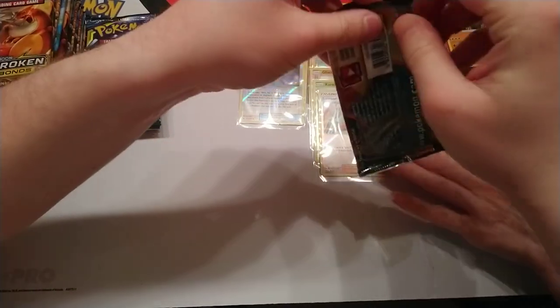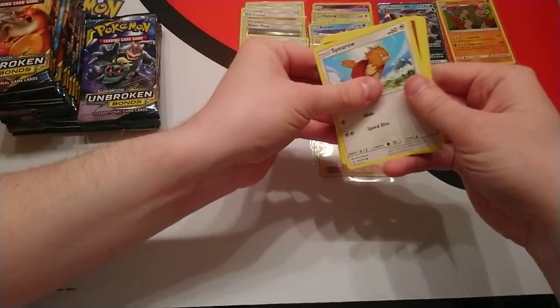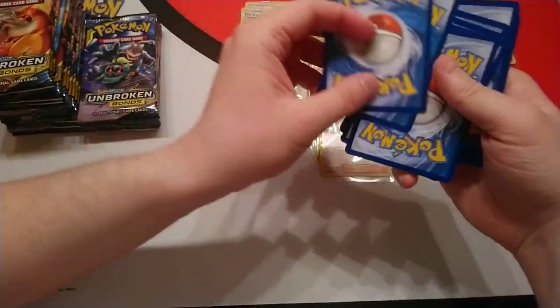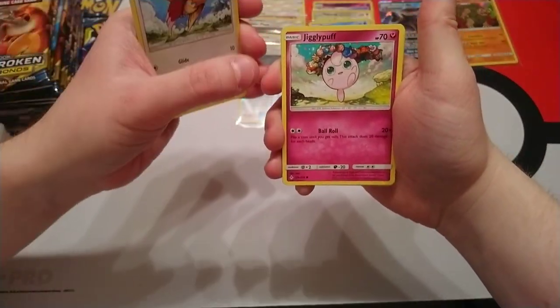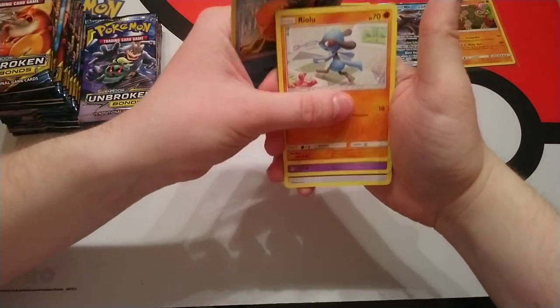I think we're about a quarter of the way through. My top three cards from this set would be: number one the hyper rare Charizard Reshiram, number two the Den GX, and number three probably the Gardevoir Sylveon card — just for the artwork alone.